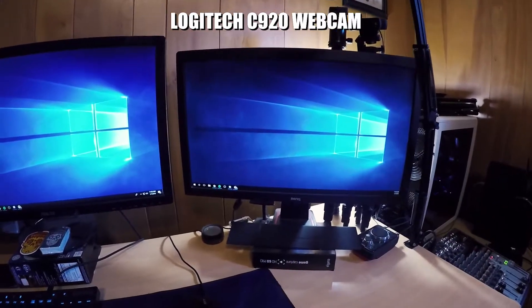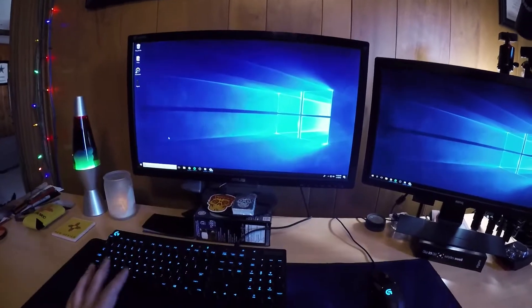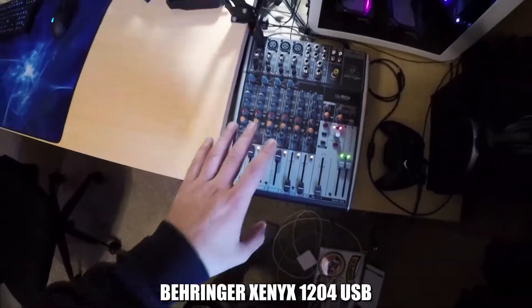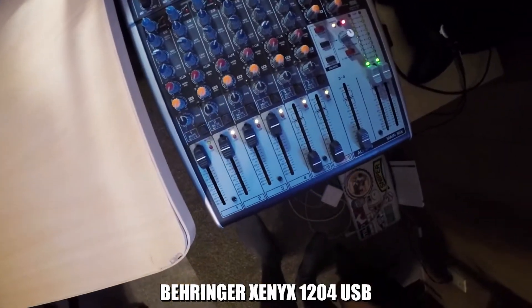We have a BenQ gaming monitor that I probably purchased in like 2013, so I'm sure there's better out there, and your basic Asus computer monitor. For my mix amp, I use a Behringer 1204 USB. It's really good for streaming, and when we do the podcast on Twitch, we have more channels for the podcast and our mics.